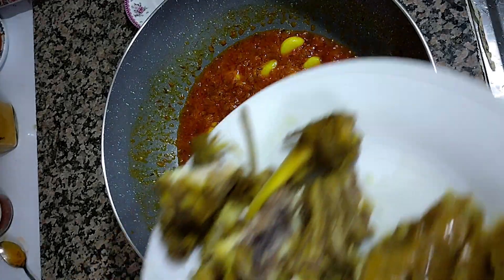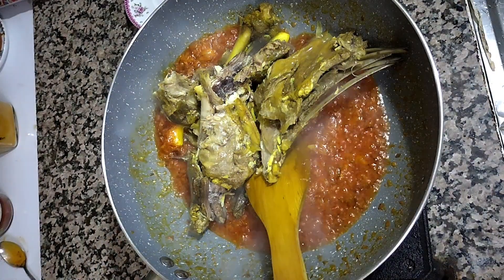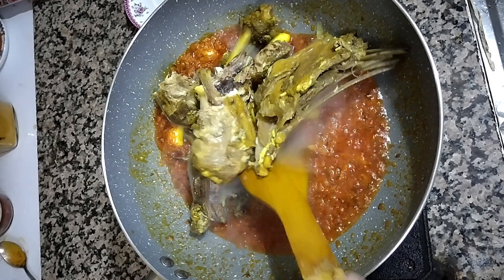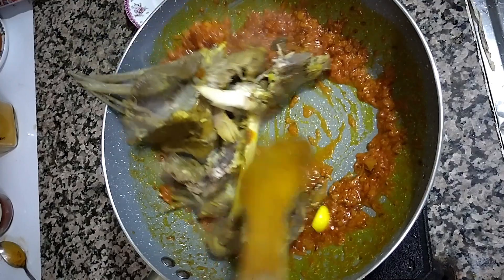You can see it has cooked properly. Now I have boiled meat — you can use beef, you can use mutton, whatever you have. We'll put it inside and fry it for at least five minutes so that it gets mixed properly.